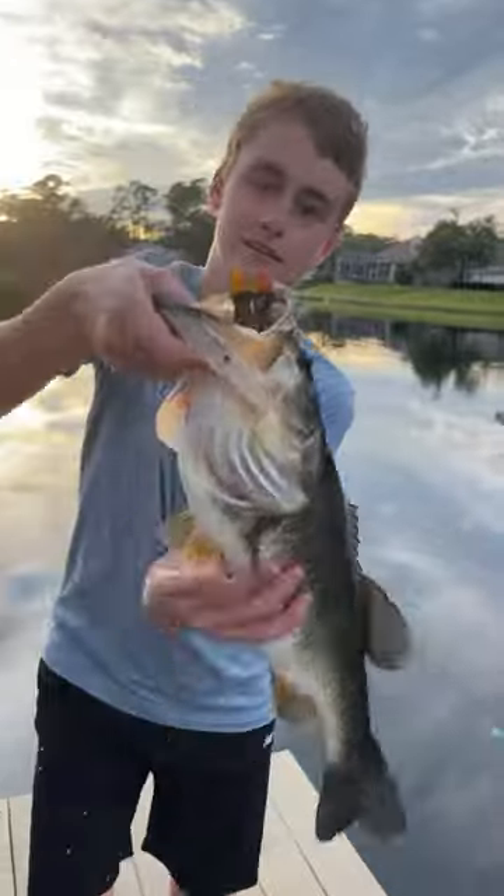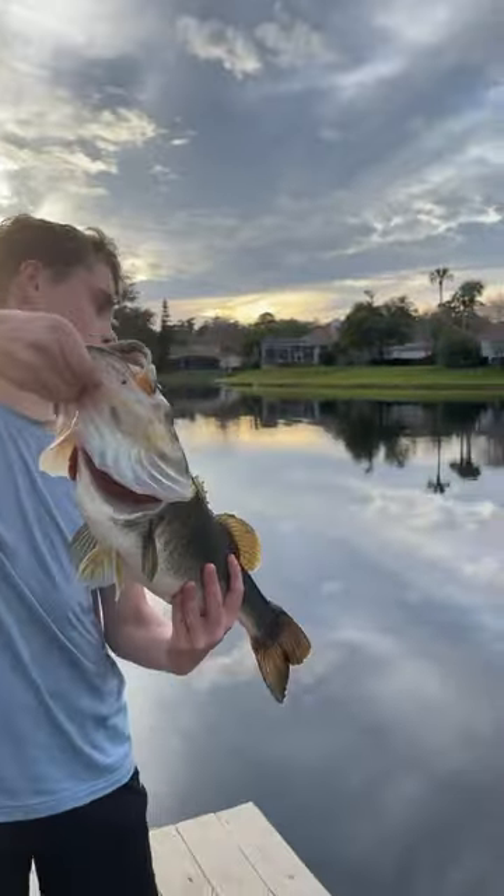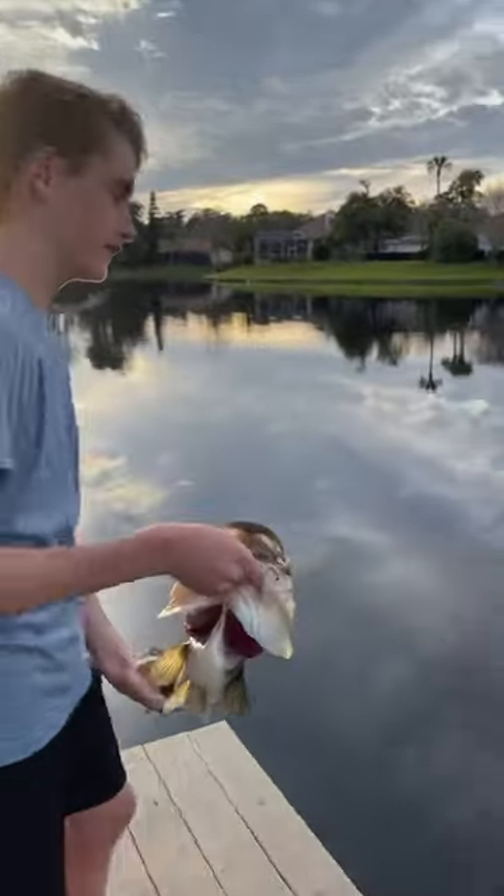Four and a half pound bass with a bluegill in its mouth. There's a beast grip on the bluegill. There we go.